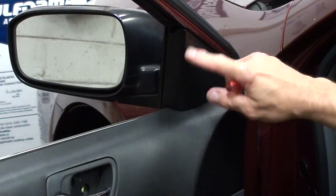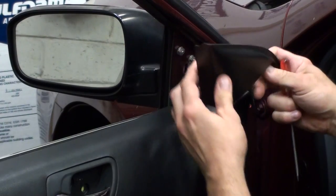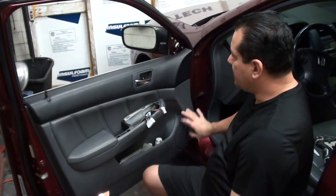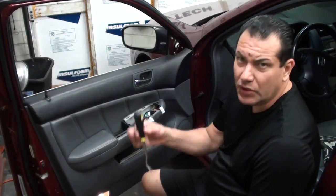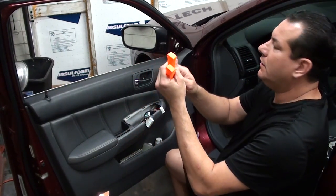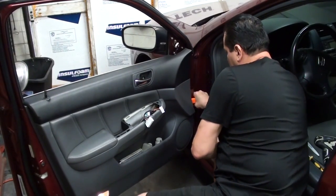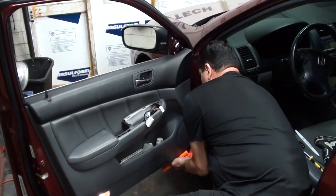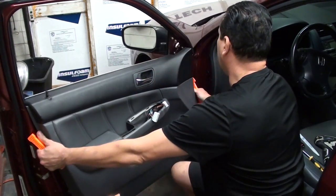Next up here we want to take this little cover off. I kind of just pull on it so I can get my screwdriver behind it, and then it just pops right out. Now you want to remove the actual door panel itself. We've got all the screws off. You can use either a door panel tool or some kind of wedges — I like to use the wedges because they're a little bit skinnier and can get in there and help you out. Just kind of get it under there and work your way around. Once you get your hands in there you can just slowly pull towards you and pop all the clips.